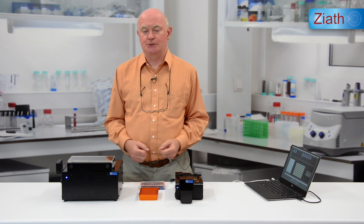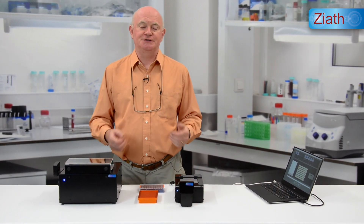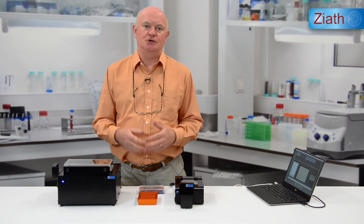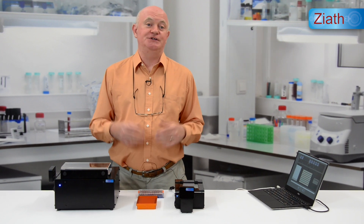Hello and welcome to the Ziath Applications Laboratories here in Cambridge, United Kingdom. Many Ziath customers have asked us if they can use the new Brooks Acoustics tubes with our scanners and our tube picker, and I'm very pleased to say that the answer is yes, you can.